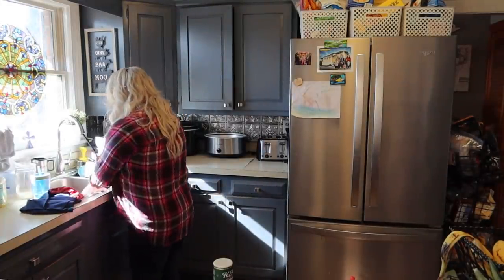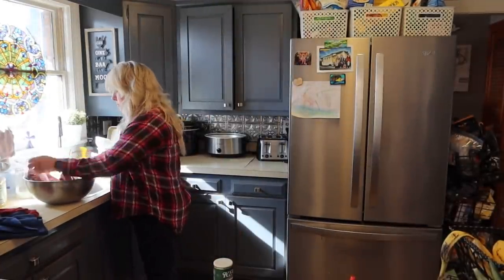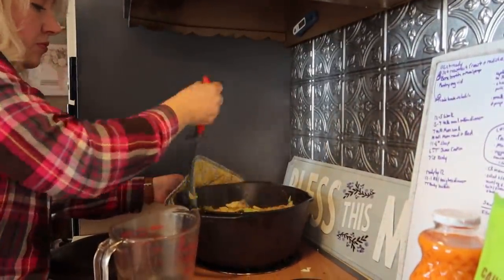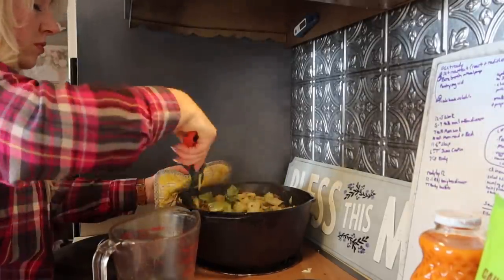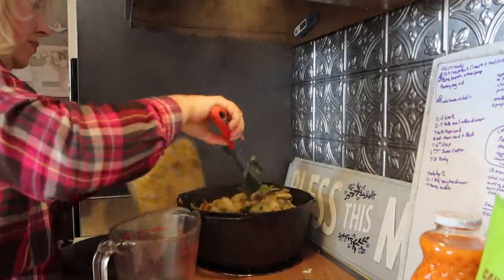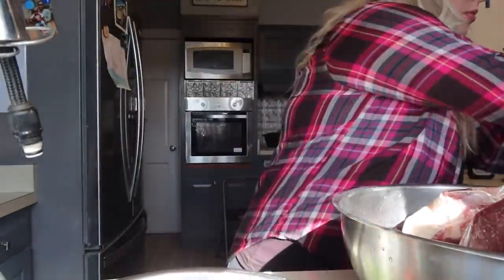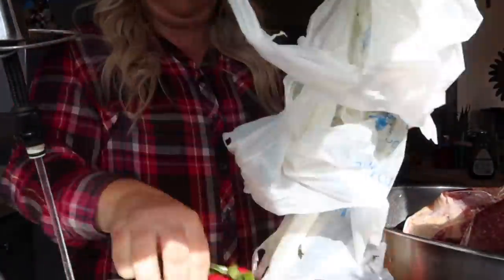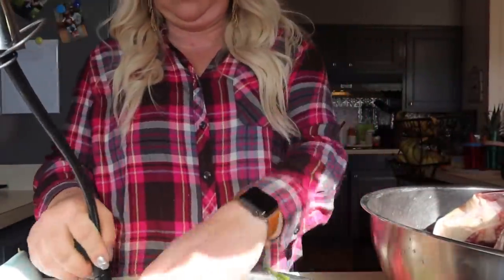There I have two beef roasts. They were frozen but I was going to cook them in my Instant Pot, so I was running some cold water on them using the cold water defrost method. The sausage and cabbage skillet was more for lunch, but I knew for dinner I needed something more substantial, so I was going to get the roasts going. Those were from the half a cow we purchased recently. I love to slice up and cook radishes with beef roast in the Instant Pot.